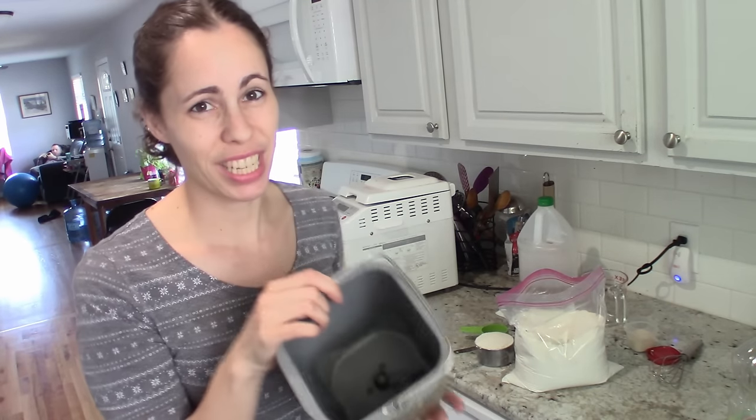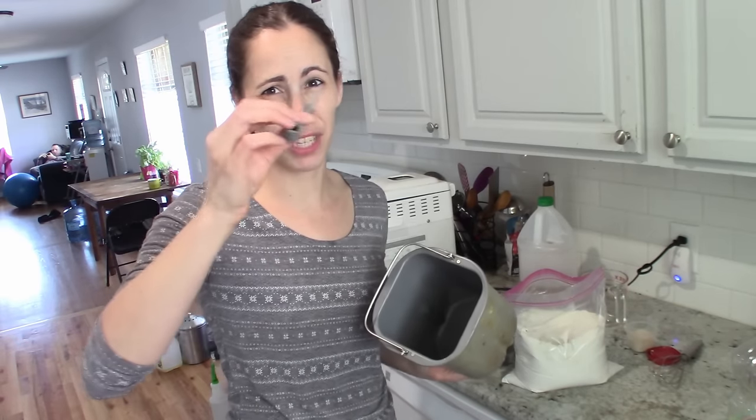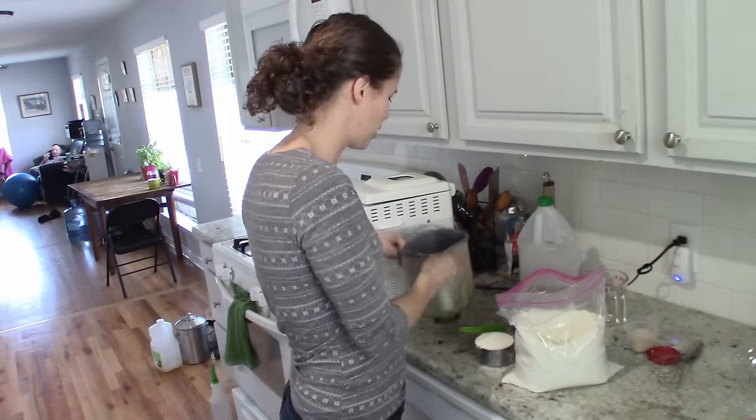This is our really old bread machine that my awesome mother-in-law gave me. It has this little mixing paddle in the middle — just make sure that's in there, because I have used it before, washed it, and forgot to put it back in.